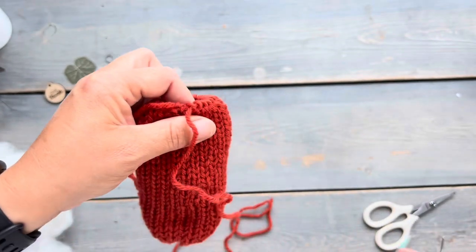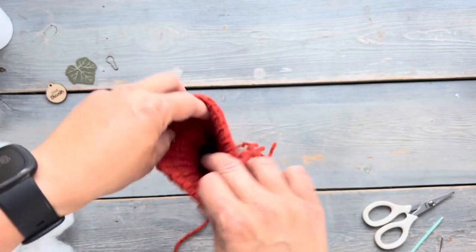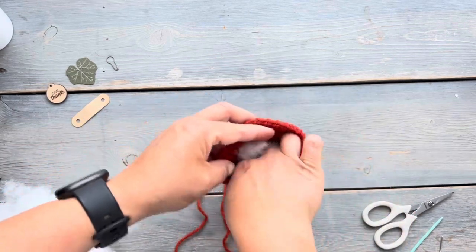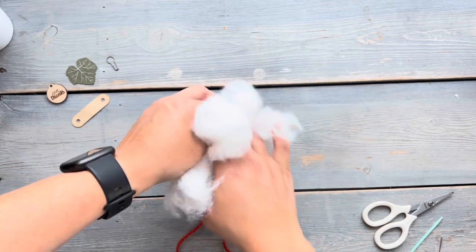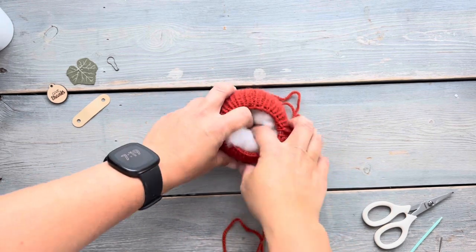Now that the drawstring is back at the beginning, it's time to stuff the pumpkin with some fluff or polyfill. I'm just using an old pillow filling and you're going to want to stuff it with just enough stuffing so that you have a nice round shape. If you overstuff your pumpkin, the light shows through the knit stitches and we don't want that.